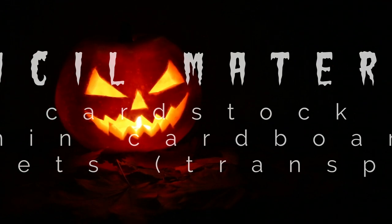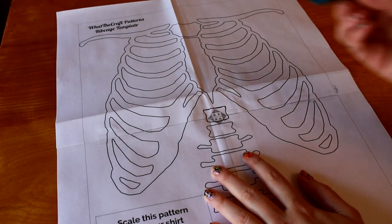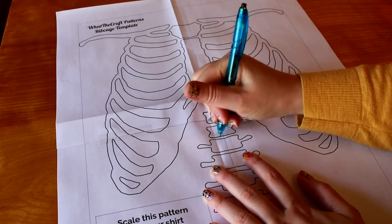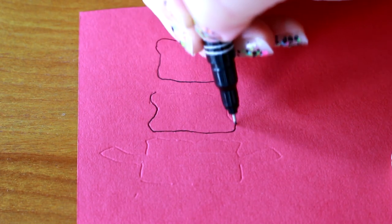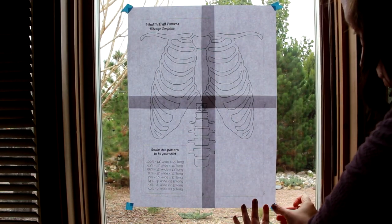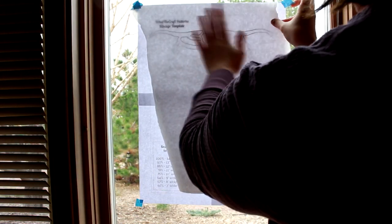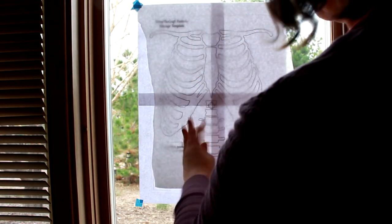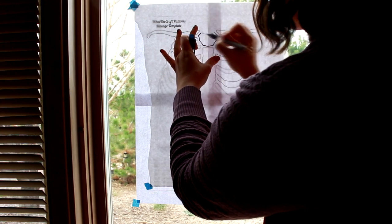If you don't have cardstock or freezer paper, rustle up an old cereal box. Sometimes we gotta get crafty, right? If your material is too thick to use the window tracing method, like the cereal box, just lay the template on top of your stencil material, get a ballpoint pen, and trace over the ribcage, pressing hard enough to leave an impression. Then outline over that so it's easier to see. For window tracing, I've taped the template to a window, then taped a piece of freezer paper over that. Freezer paper has a shiny side and a matte side — you want the shiny side down so you can draw on the matte side. Then it's just as simple as tracing over the lines.